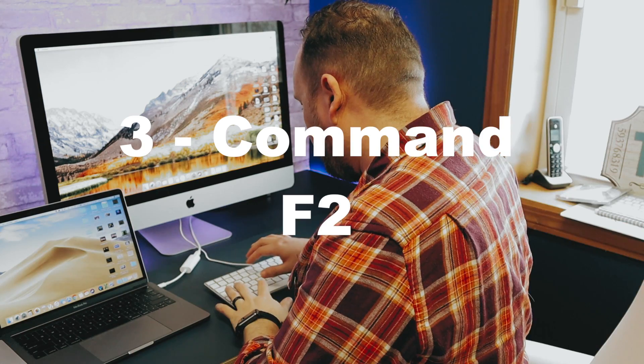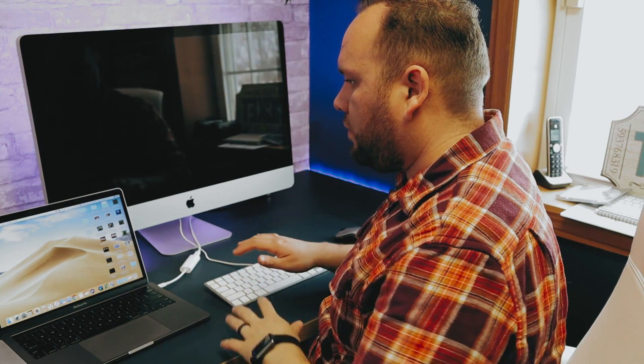Now that the cables are connected, you can see I'm running Mojave on my laptop and an older operating system on the iMac. We're going to mirror the MacBook Pro as the main machine. All you have to do is hit Command+F2, and now you can see both devices are connected together.